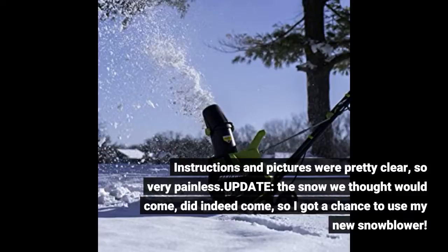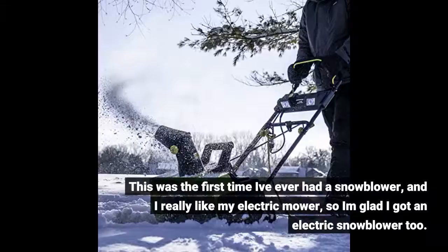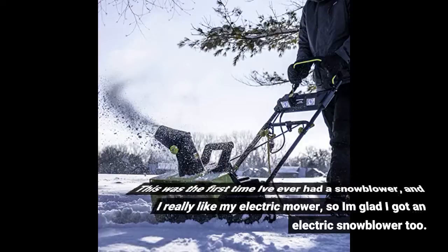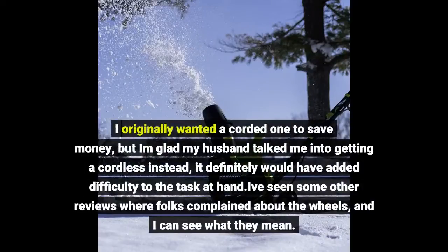Update — the snow we thought would come did indeed come, so I got a chance to use my new snowblower. This was the first time I've ever had a snowblower, and I really like my electric mower, so I'm glad I got an electric snowblower too. I originally wanted a corded one to save money, but I'm glad my husband talked me into getting a cordless instead — it definitely would have added difficulty to the task at hand.